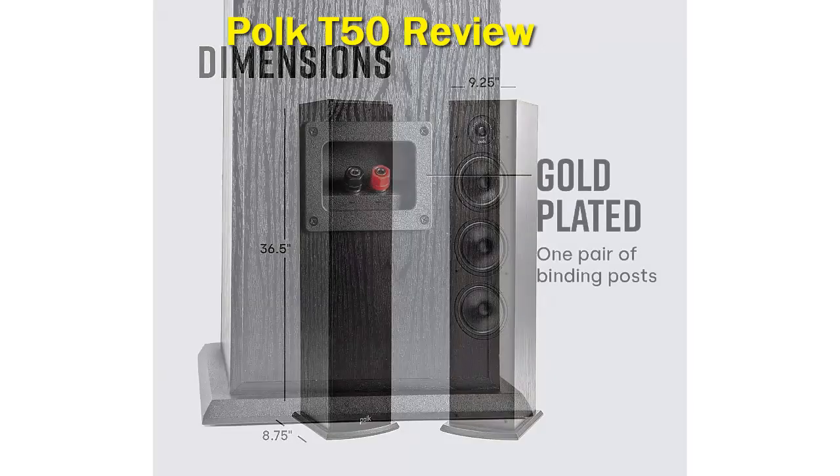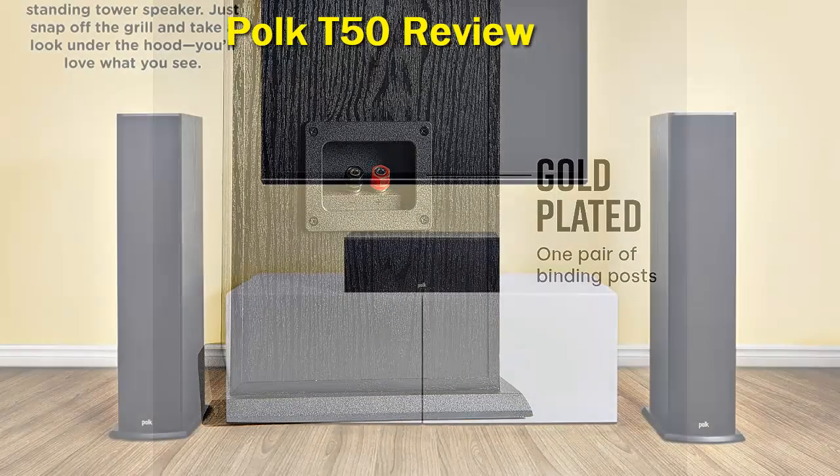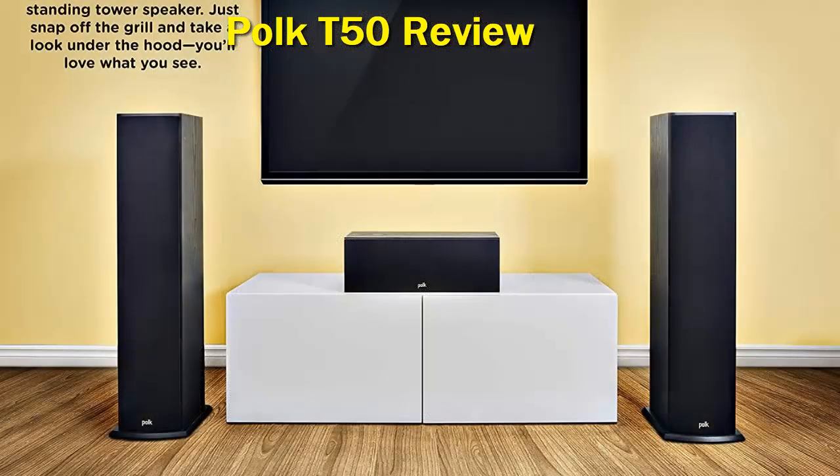You can really pick up subtle details in audio recordings through the Polk T50 speakers, and they provide good dynamic sound separation through the left and right speaker channels. This allows you to feel as though the sound is coming from the center, even though both speakers are positioned on the left and right. The level of soundstage detail you get here is simply off the charts.